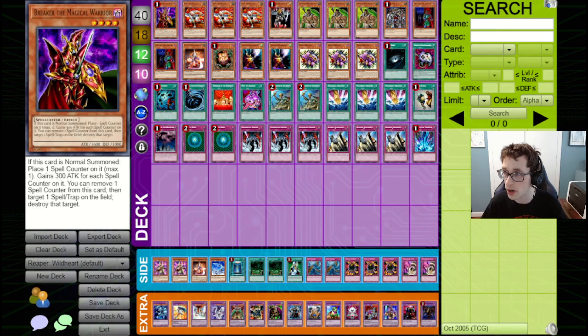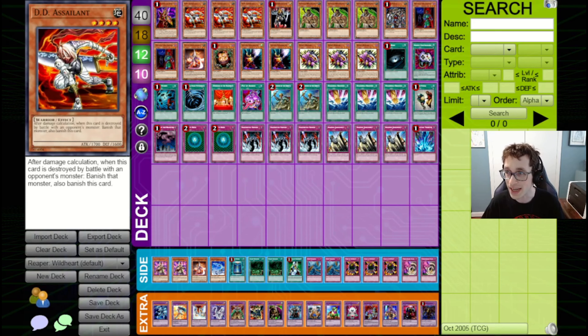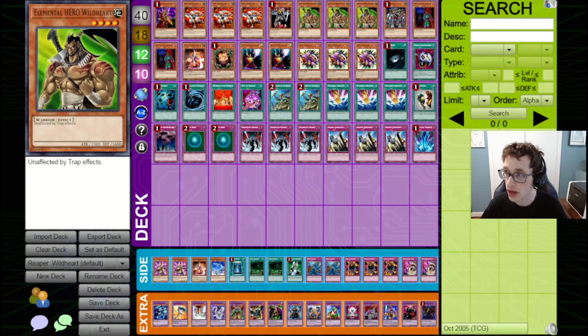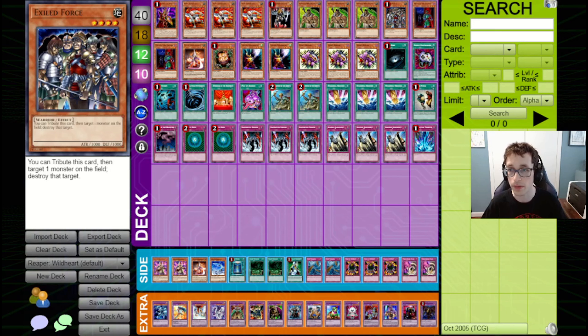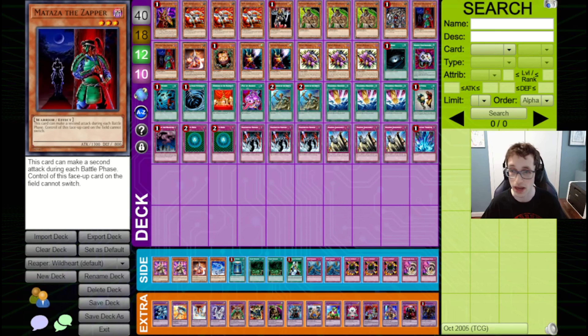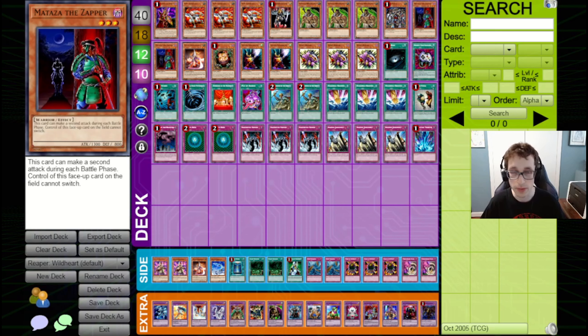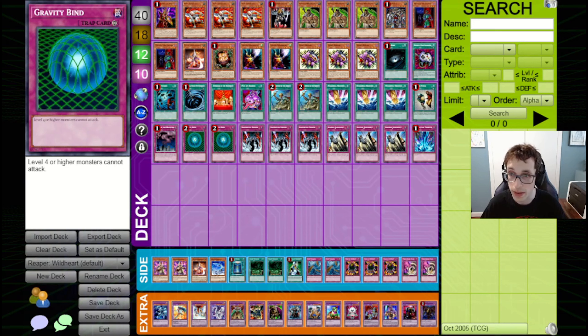Let's go through the cards. We've got a Breaker the Magical Warrior to wipe away your opponent's back row. We've got triple DD Assailant to clear away their monsters and also just be a big body sometimes. We've got a DD Warrior Lady to do much the same. We've got triple Elemental Hero Wildheart, which is really the heart and soul of the deck — you're trying to protect it as much as possible so you can just keep getting in with 1,500 damage. We've got Exiled Force to pop your opponent's stuff. We've got Mataza the Zapper times two — a level 3, 1,300 attack warrior that can make a second attack each battle phase, so if you protect it you can get in for 2,600 a turn, which is a really good clock. It also beats under Gravity Bind.